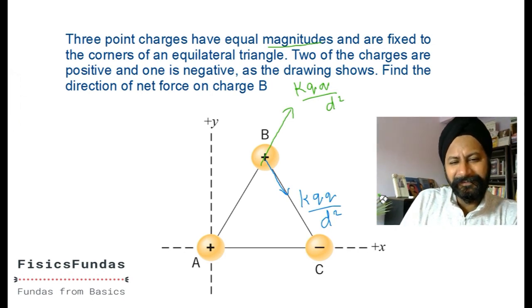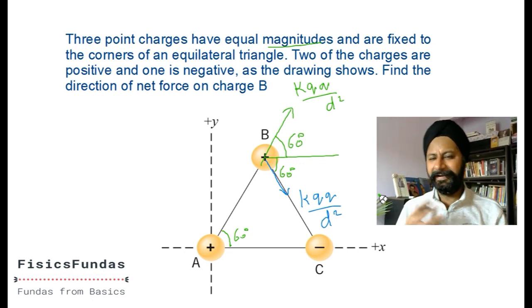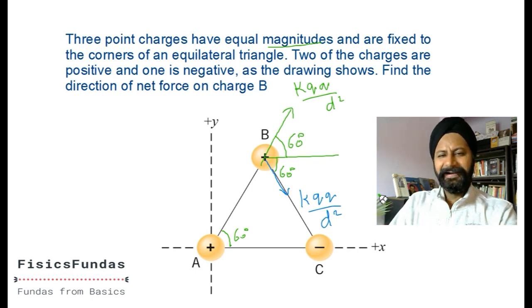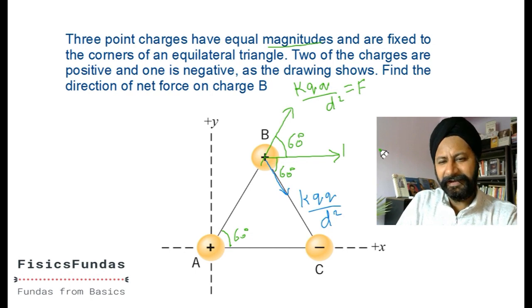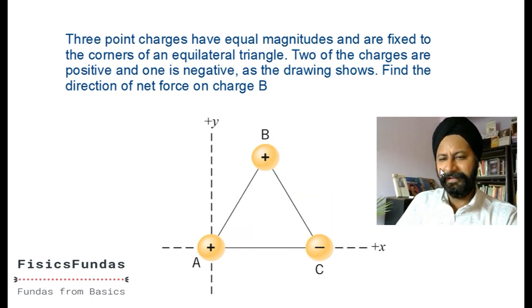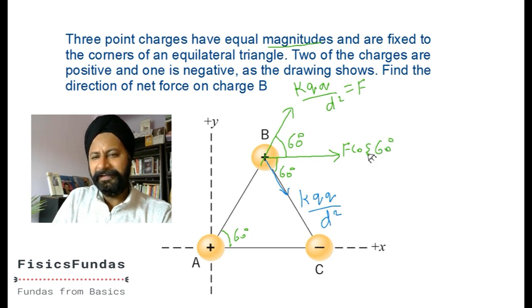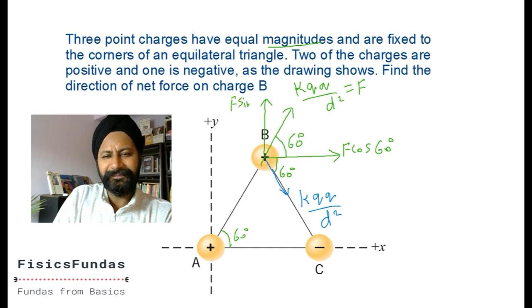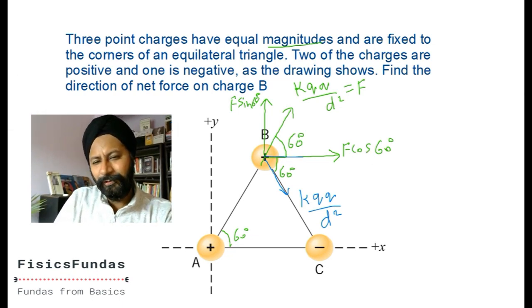If the angle is 60 degrees, this angle is also 60 by alternate/corresponding angles. The green force can be resolved: its component along the axis is F cos 60, and it has a component F sin 60 perpendicular. The blue force, which is symmetric, also has F cos 60 along the axis and F sin 60 perpendicular but in the opposite direction.